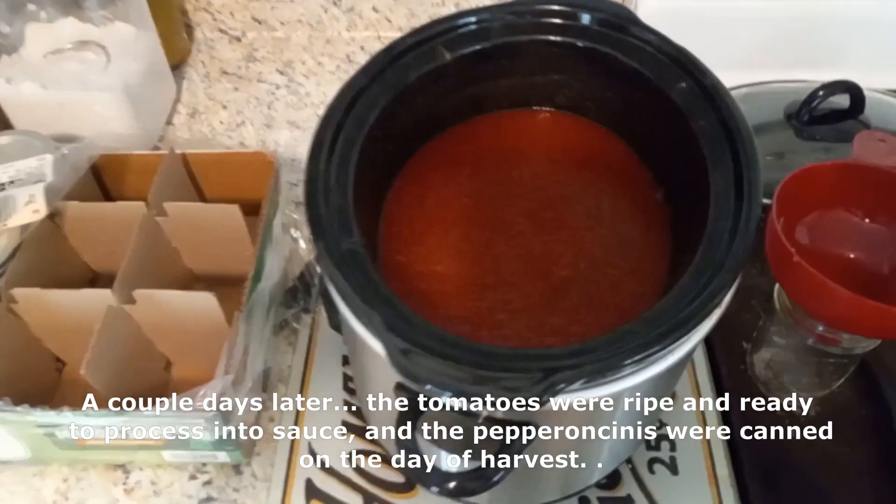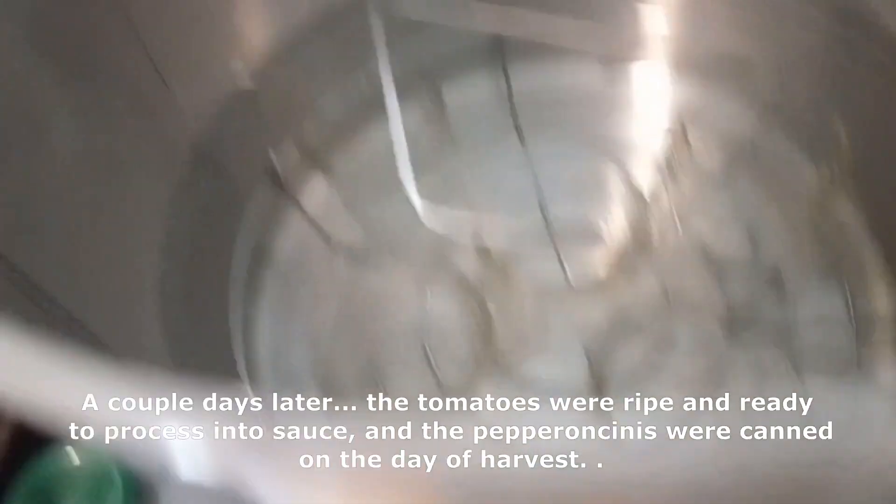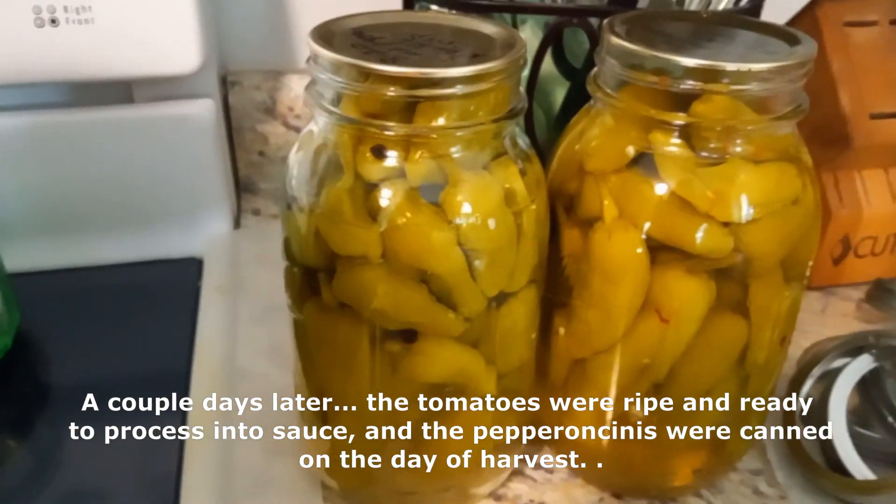More canning of tomatoes — making some tomato sauce. Making sure to put the citric acid in there with a water bath canner. And that's the pepperoncinis that I did the other day.